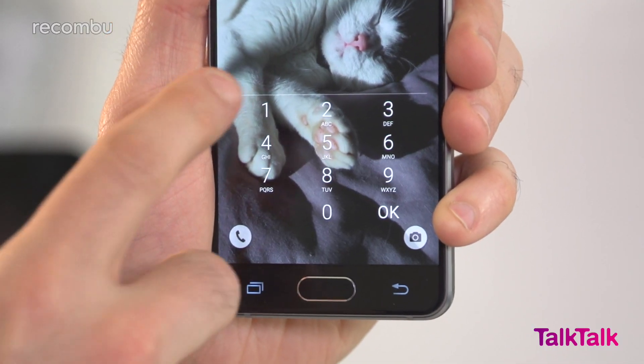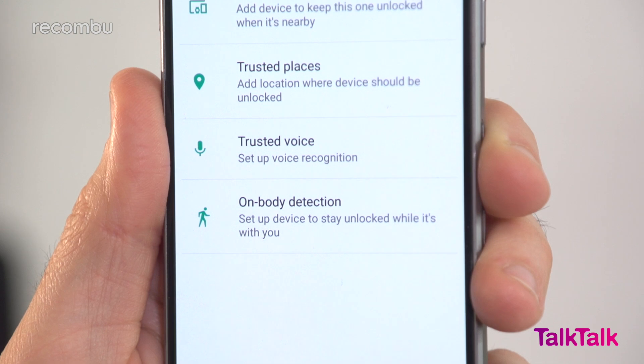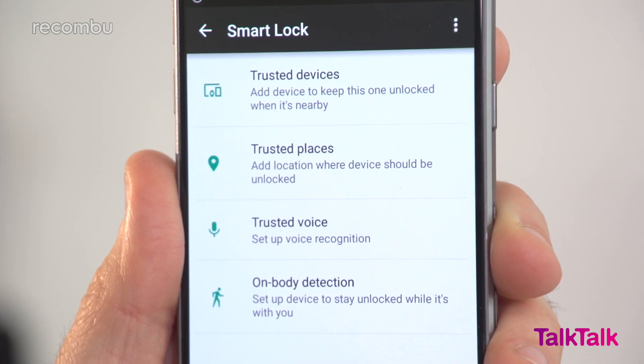The only big miss between the Galaxy A3 and Samsung's big flagship phones is the lack of a fingerprint sensor. That means you're resigned to tapping in a PIN or a pattern every time you want to unlock your phone, unless you're happy to use Android's trusted devices and trusted places security tools. There's no heart rate sensor on the back of the A3 either, but as fat lazy bastards we really couldn't care less.